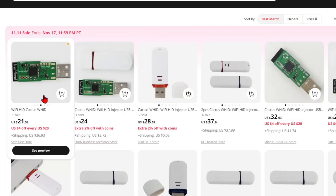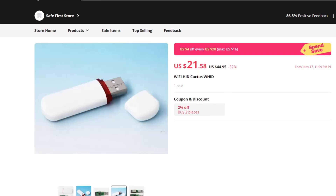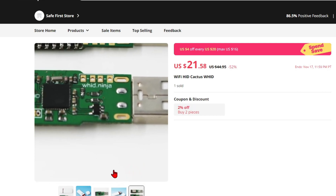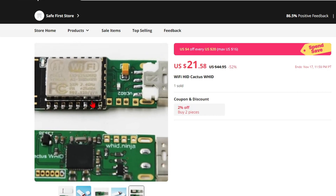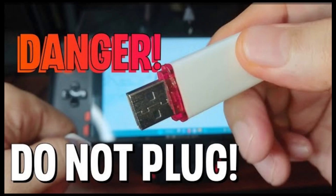The nice thing about it is that you can use the same Ducky scripts to run it. It has its own Wi-Fi access point where you can connect to it using any browser and send commands. Check out the video I shared above for a demonstration of it.